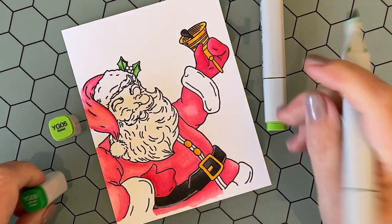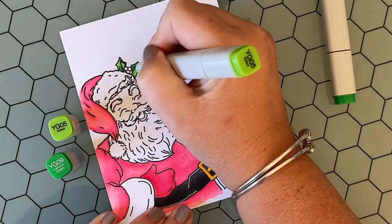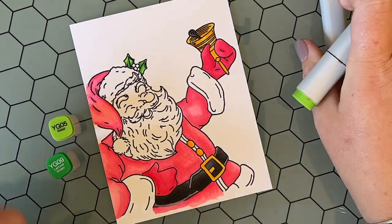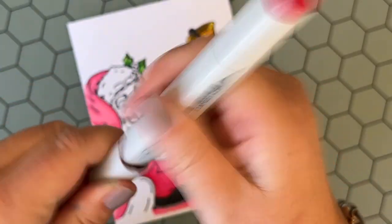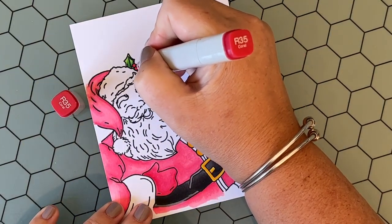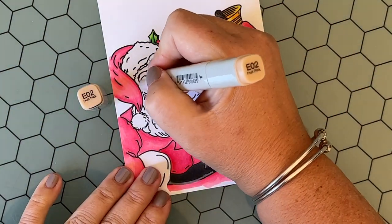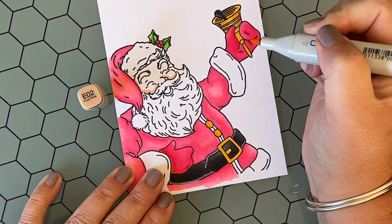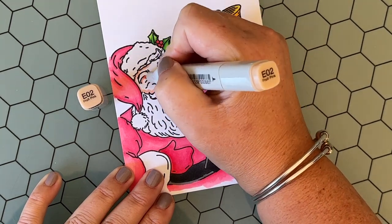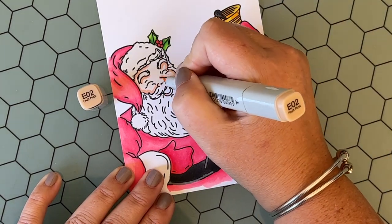Now I'm coloring in the holly in his hat using YG05 and YG09 — just to put a little bit of definition into those holly leaves. Again, brighter colors, a little bit more on the neon side and less on the traditional side. And I'm using R35 on the berries — I didn't bother to do multiple colors on the berries since they're so tiny, and I'm going to be adding some glossy accents to them at the very end, so I felt one color would be good enough.